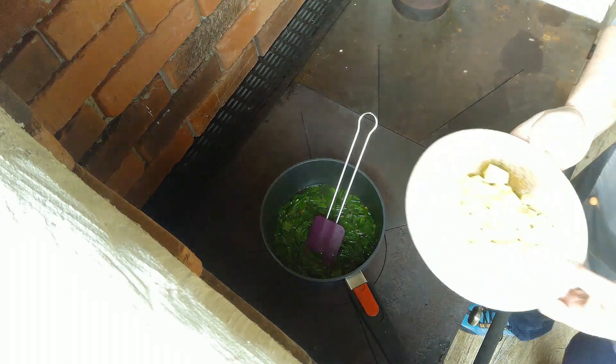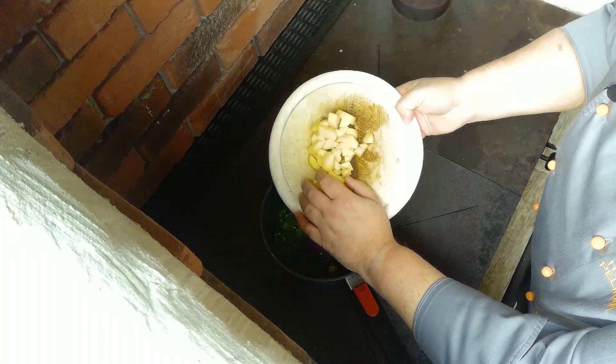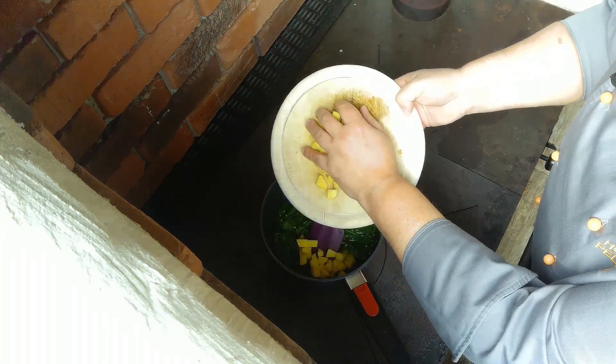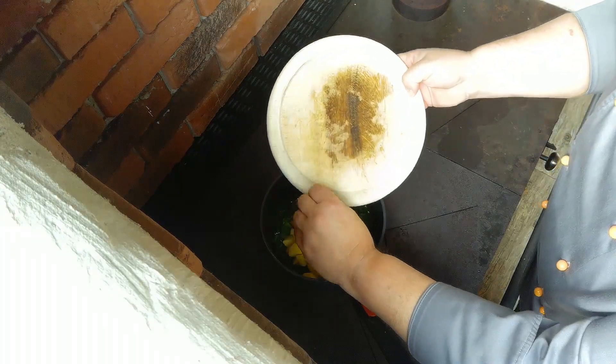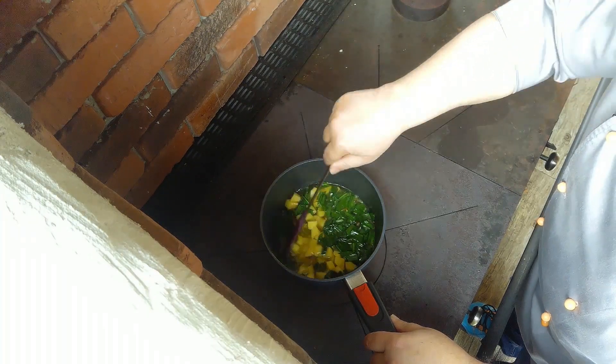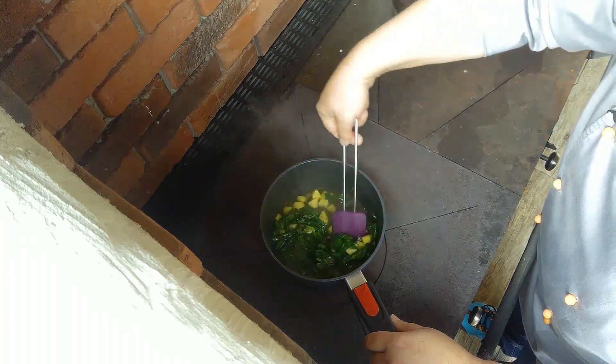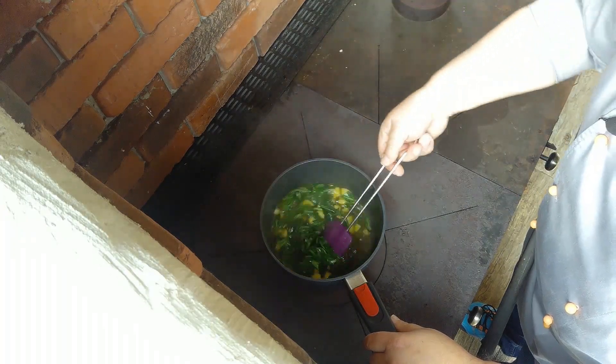Und jetzt kommen klar geschnittene, also die habe ich gewaschen, geschält und klar geschnittene Kartoffeln dazu. Ich habe ja gesagt, ich binde die Suppe ganz ohne Mehl. Ich hole mir die Bindung ganz einfach aus den Kartoffeln. Jetzt lassen wir das Ganze so lange kochen, bis die Kartoffeln schön weich sind. Und dann gehen wir zum nächsten Schritt.